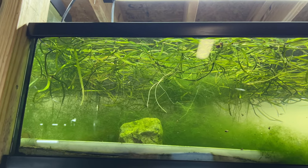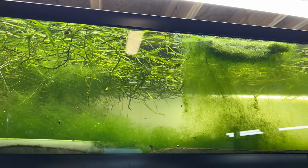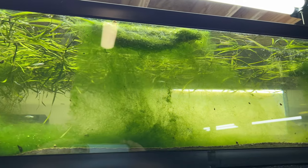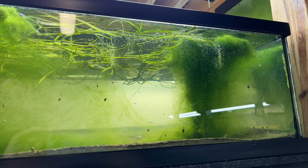So this is a 50-gallon low boy from Zoo Med - really neat layout as far as the amount of surface area it provides. It's 24 by 48 inches, but it's about as tall as a 10-gallon, so it's really shallow.